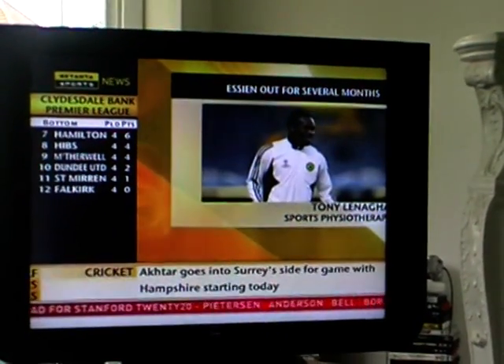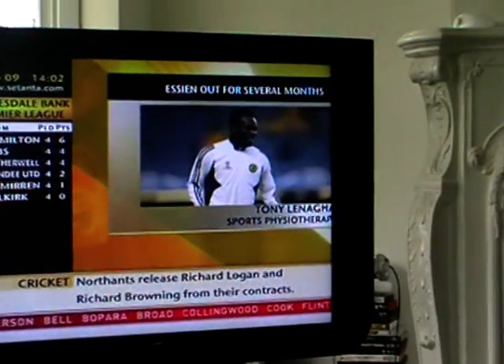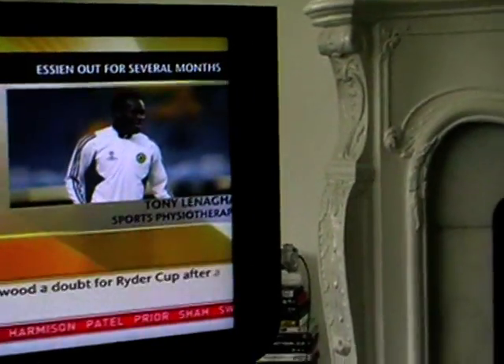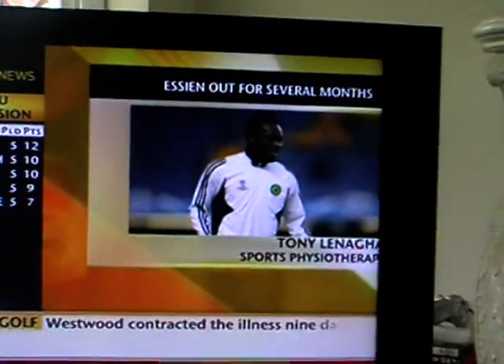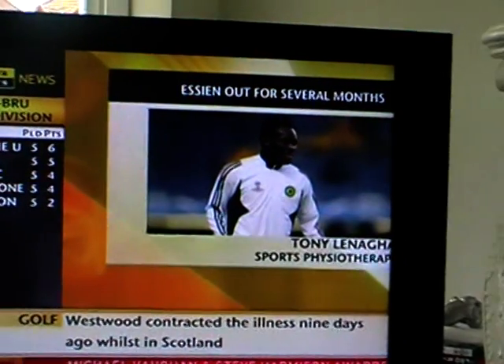The injury itself — the cruciate, the anterior cruciate and the posterior cruciate — he's ruptured the anterior one. These are stabilizers of the knee, so the knee has got to be reconstructed, possibly with a tendon hamstring graft. Different surgeons will approach this in different ways.